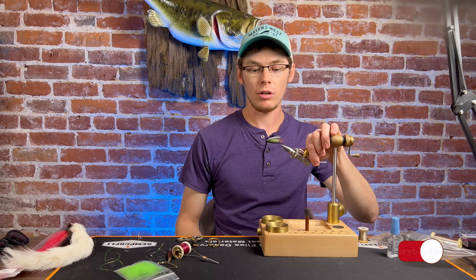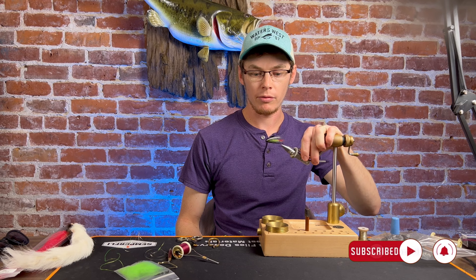Hi, I'm Sean Dahlquist. I'm back at Waters West and today we'll be tying this pattern right here. It's sort of a hair wing spider. I call it Paul's Stilly Skunk.